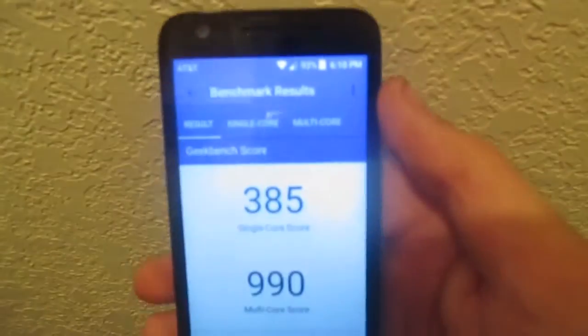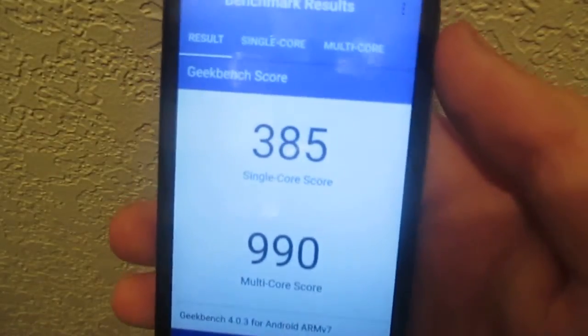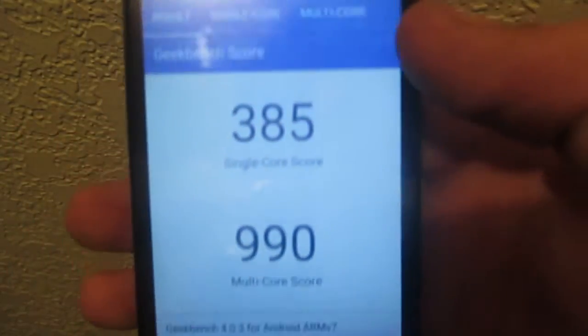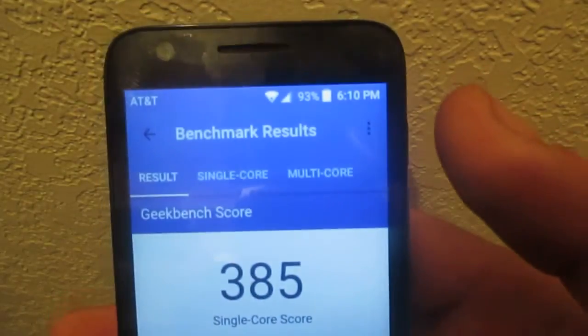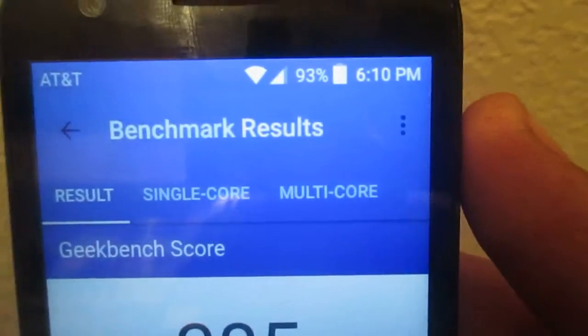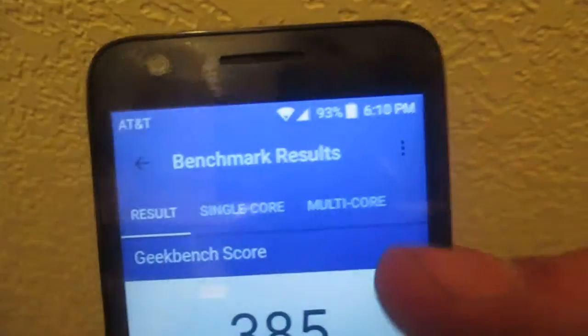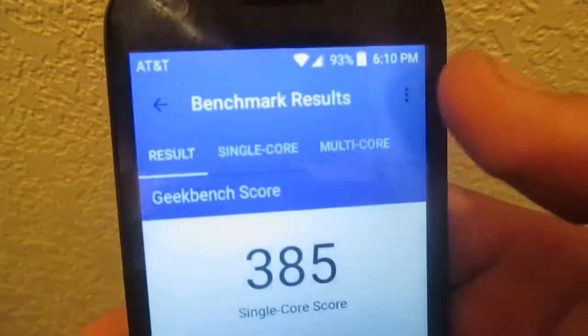Geekbench has just finished and we got a score of 385 for the single-core and about 990 for the multi-core. As you probably saw, it was at 100% battery and it dropped down to 94% during this test, and then just dropped to 93%.